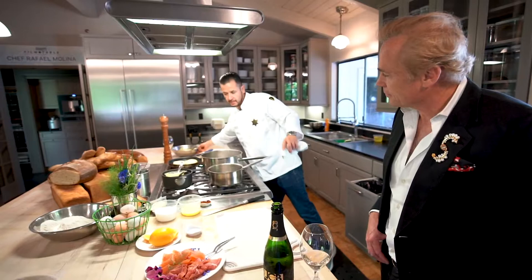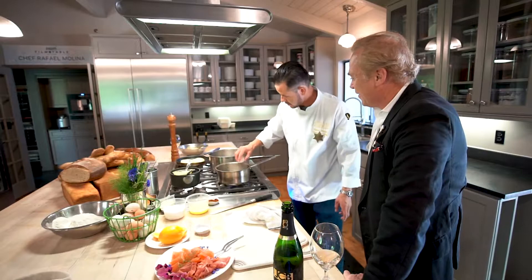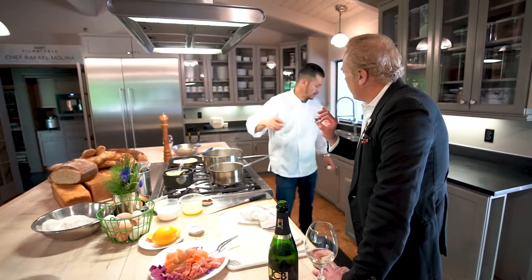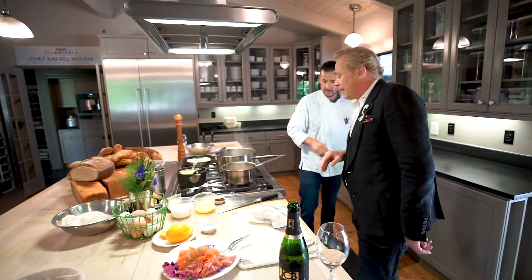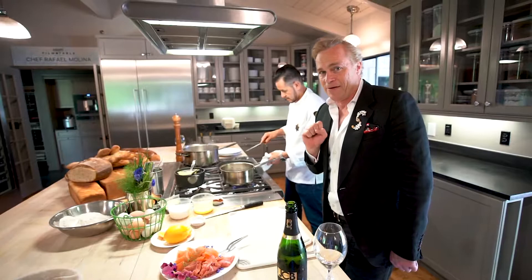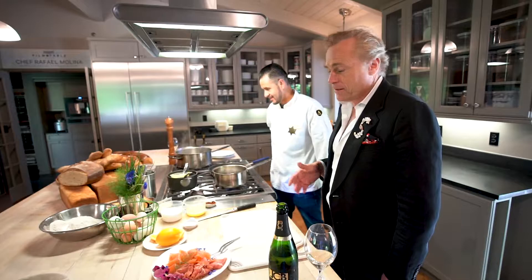Now we're going to drop our eggs in the water. In the water you have salt and vinegar — that's very important. The vinegar is going to keep the egg together. I would recommend a large spoon of vinegar for two reasons: it keeps the eggs together so they look like a beautiful cloud, and number two, it infiltrates a little flavor, and that great acidity of the vinegar comes alive with the Hollandaise sauce and the melting bread.